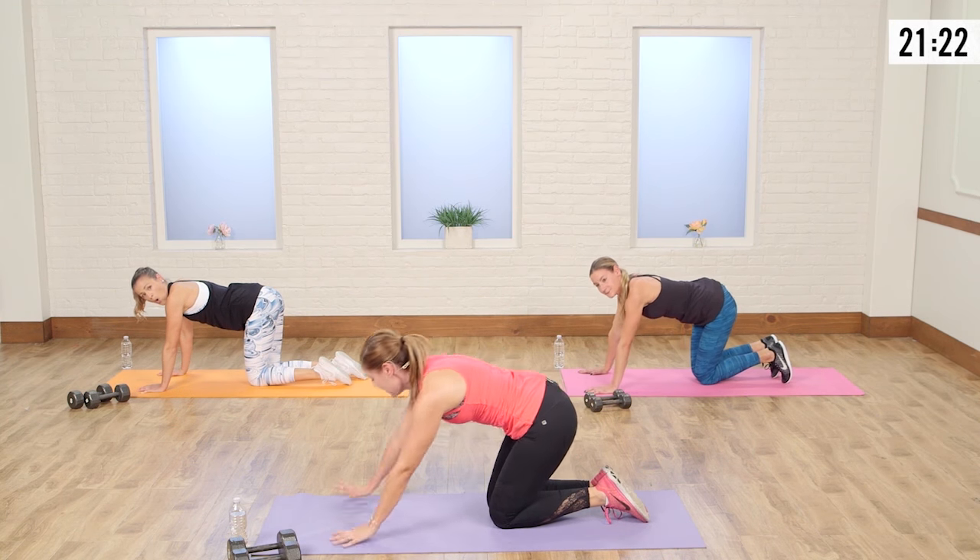Take it out, exhale on that press. Bring it in, out. Good, big exhale. I love sculpting shoulders. I was telling these girls before we started that I used to be a total pear shape — extra small on top, size 10 on the bottom. It was the definition of a pear.